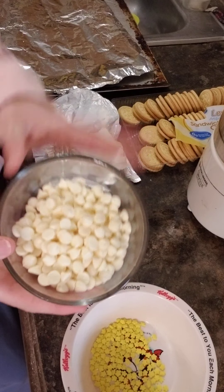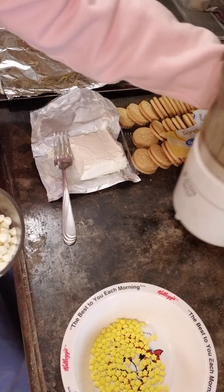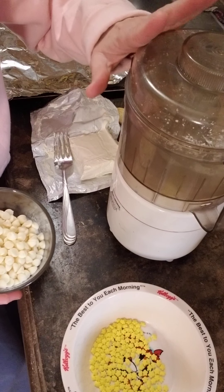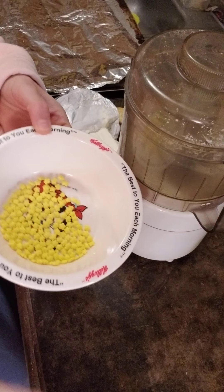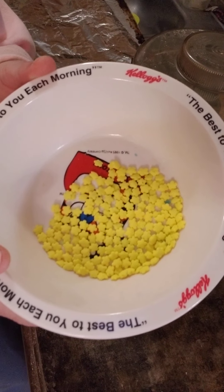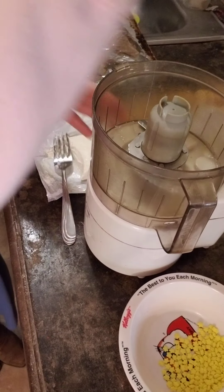Essentially all we're going to do is whip these sandwich cookies and the cream cheese together in our handy dandy little food processor. We're going to make balls out of them, cool them, and then cover them in chocolate. I have some little yellow sprinkles here to remind me that these cookies are lemon.